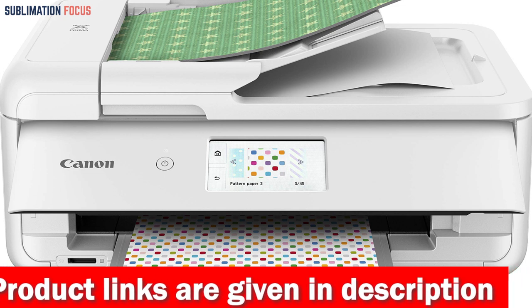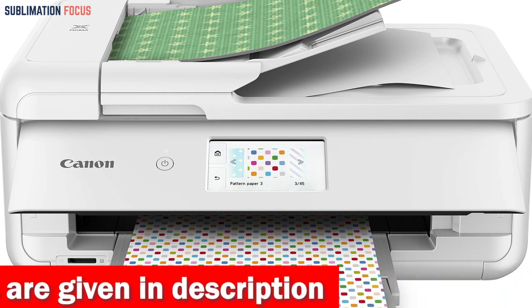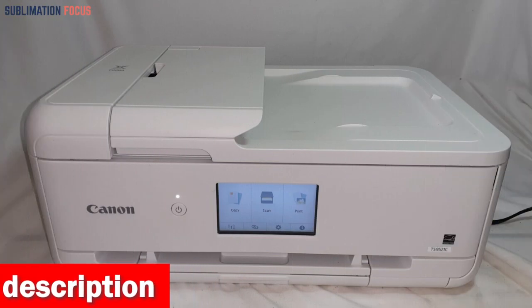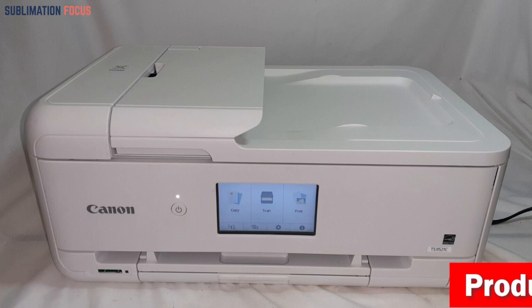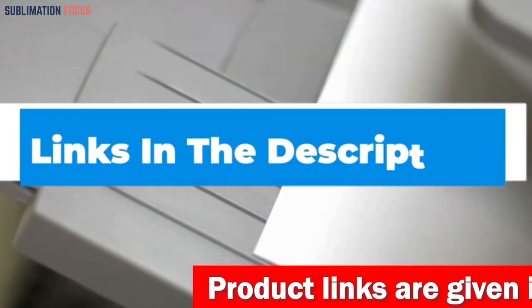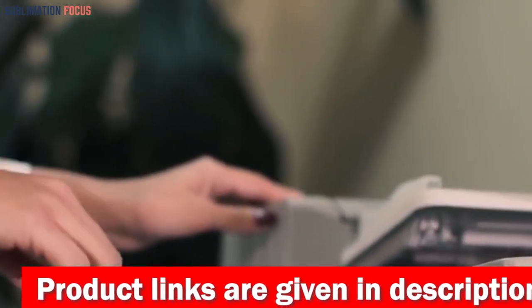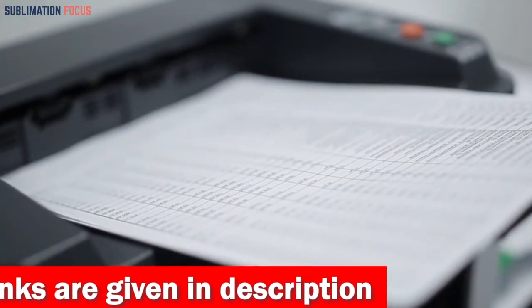Furthermore, with Alexa compatibility, you can even ask Alexa to print your shopping list, to-do list, crosswords, coloring pages, and more. The Canon TS 9521C all-in-one wireless crafting photo printer is without a doubt the ideal printer for printing photos and much more. If you want this printer right now, check out the link provided in the description box below.